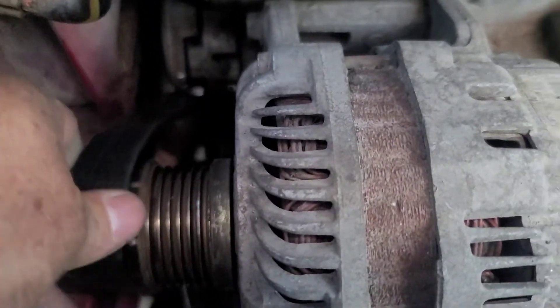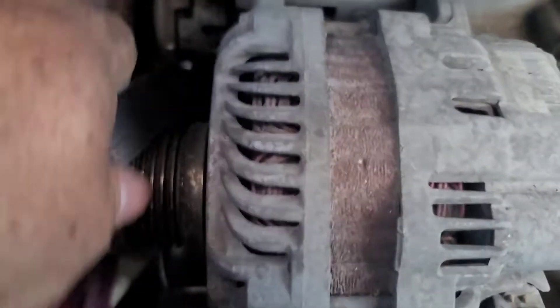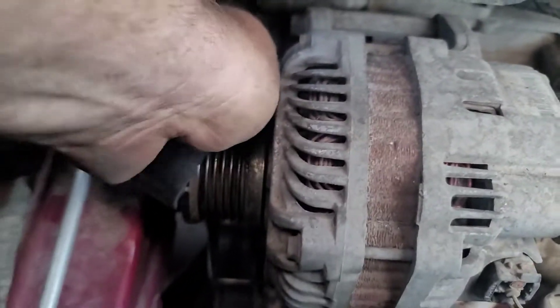So he's down there pushing on it, releasing the tension, and then we can start to walk it over.